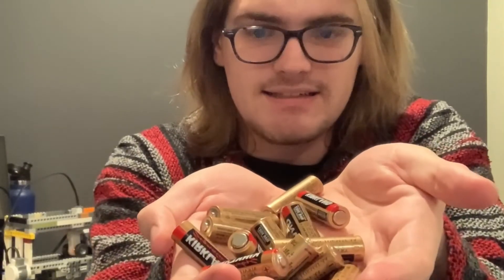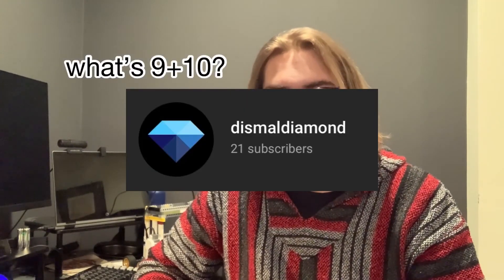I would actually advise against building this, mostly because look at all the batteries I had to go through — like 18 batteries. Don't build this. It's not worth it. But anyway, it was nice to do some physical computing for a little bit. I always tend to work in software development, just building programs, so this was a nice change. If you liked the video, like it. I'd like to thank all 21 of my subscribers for staying subscribed. If you're not subscribed, you don't have to subscribe — it's not like my self-worth depends on numbers or anything. Thank you for watching.